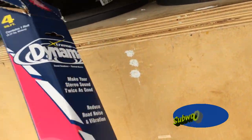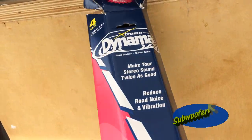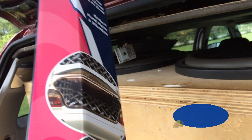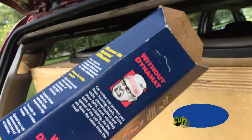But there's a problem — I thought I had a piece in here but apparently this is just an empty box. Let me see if I can scrape up a piece of Dynomat sound deadening somewhere in my room. I cannot find one little scrap piece of this Dynomat sound deadening I once had.